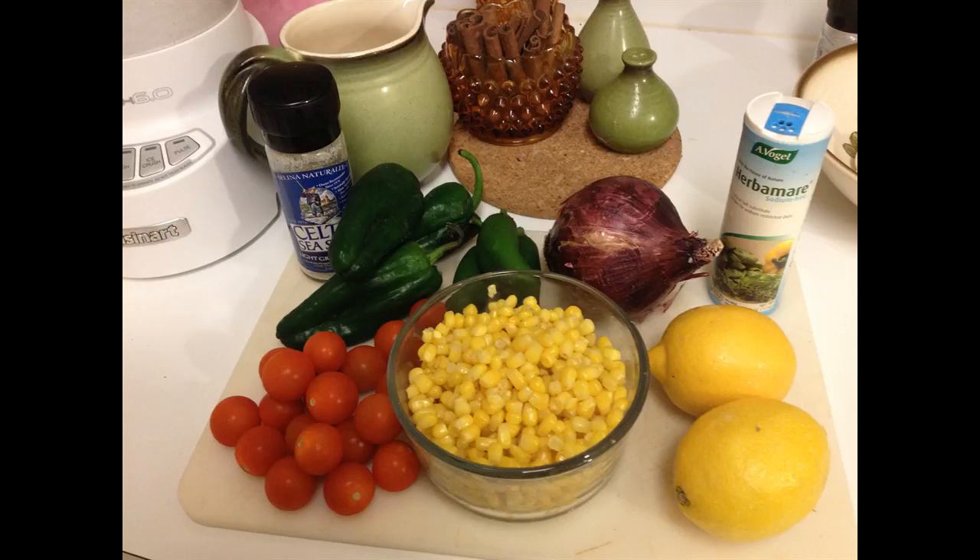We've got corn of course, lemons, red onions, organic poblano peppers — which I was really excited to find organic — organic jalapeños, and organic tomatoes. We're also going to use a little salt and Herbe Maré, which is an organic seasoning salt. They have several varieties; this one is without salt. I like to control my own salt, so I use the saltless one and then use Celtic sea salt.